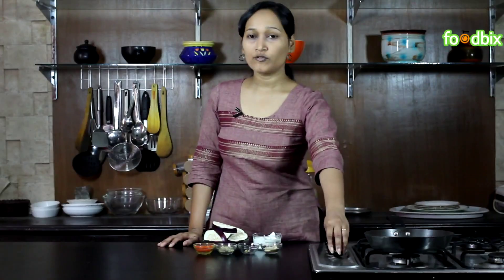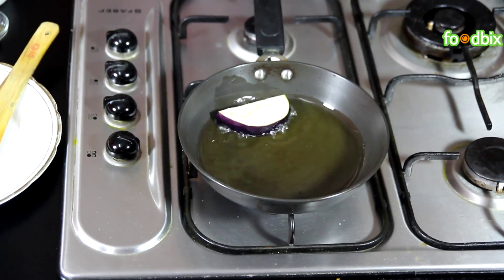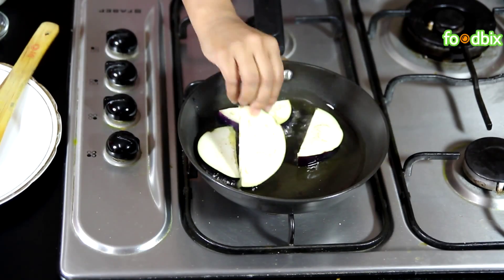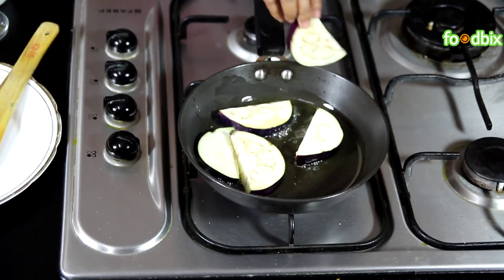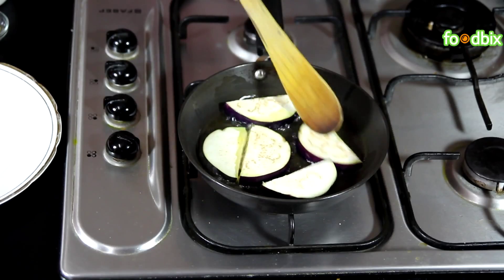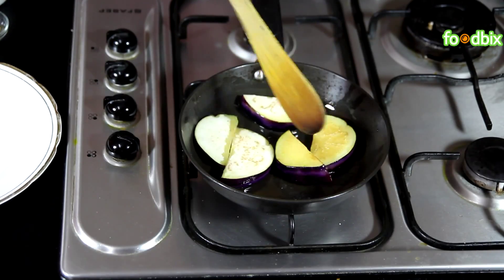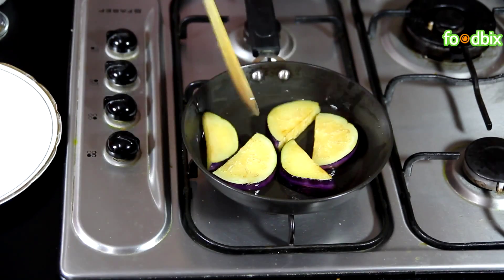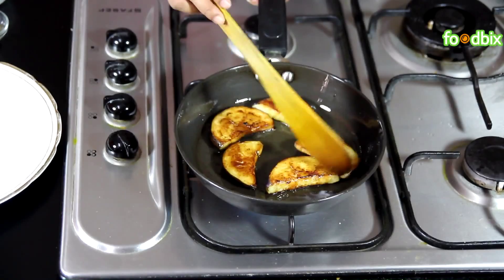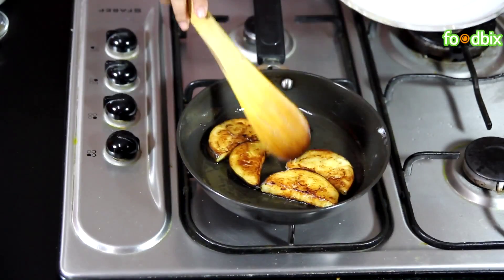Let's start. Heat a pan with 2 tbsp of oil. Oil is hot enough. Now we will fry our bagan slices. We will fry them till they become brown from both the sides. Turn it very gently. You can see bagans have changed their color — they are brown from both the sides and cooked well. Now let's take it out from flame. Don't over fry your brinjals.